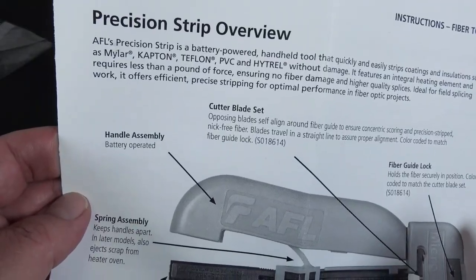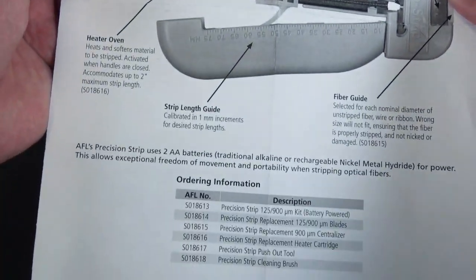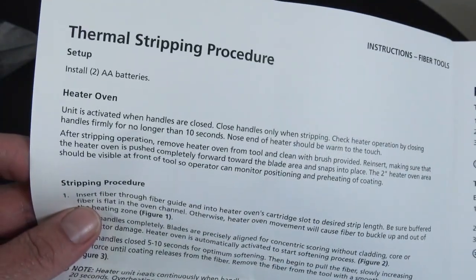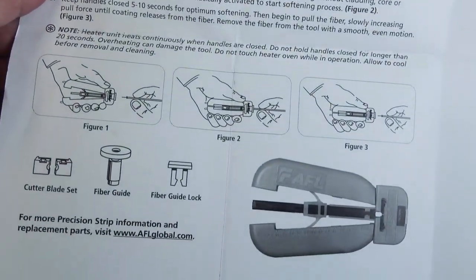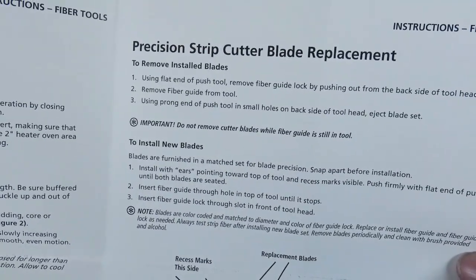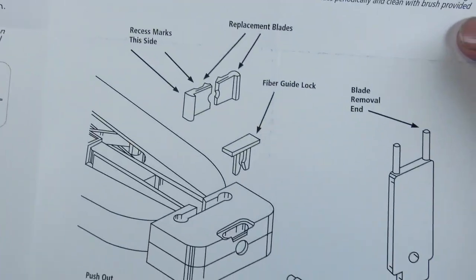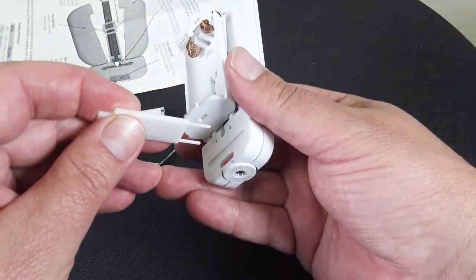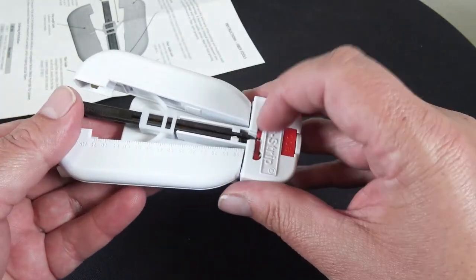It does include a nice overview pamphlet with the thermal stripping procedure — very detailed, very straightforward. You will need to replace the blade from time to time, and it does include a tool to do so.